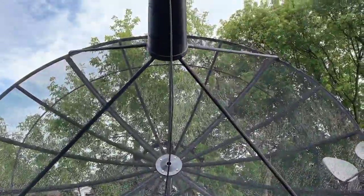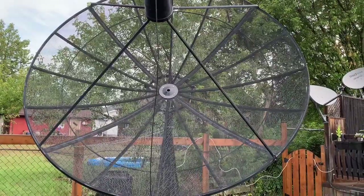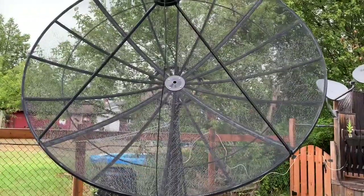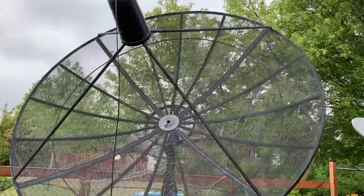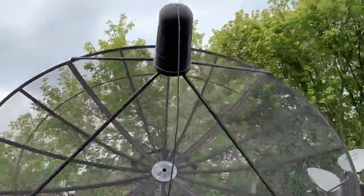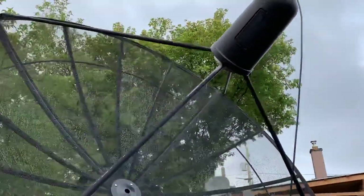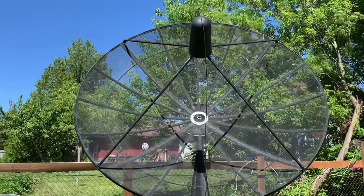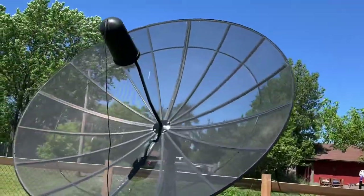One thing you want to watch out for is if you get a dish with any of the struts that might be broken on an end or possibly bent really badly — they can tend to be kinked. That'll have to be straightened out a little bit, but most of the time those can be repaired pretty easily, or worst case you can find a spare part somewhere. That's why it's a good idea if you can maybe get a couple of dishes — then you at least have some spare parts to put one good dish together for yourself.